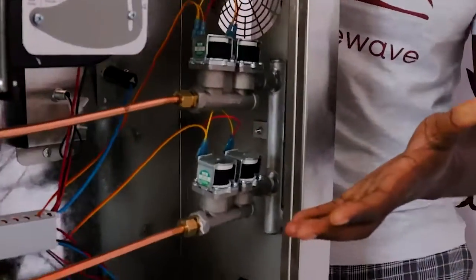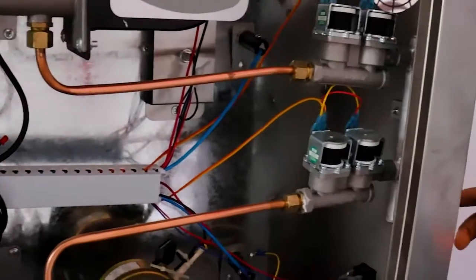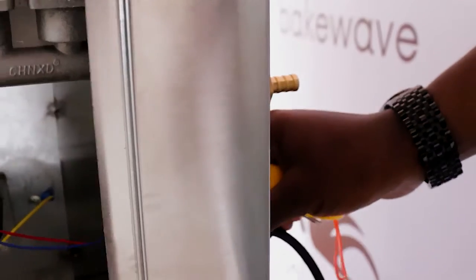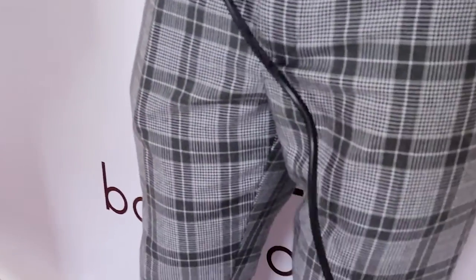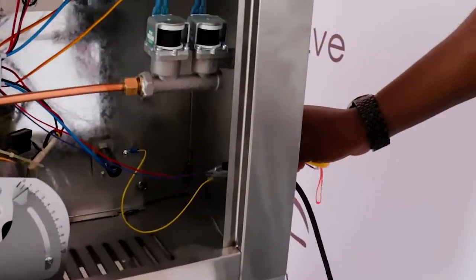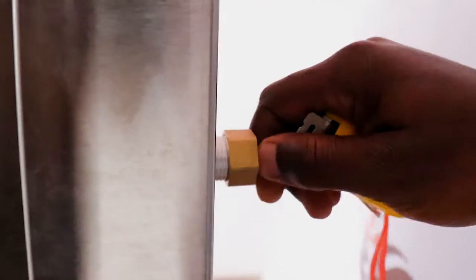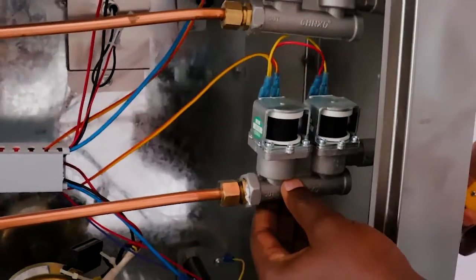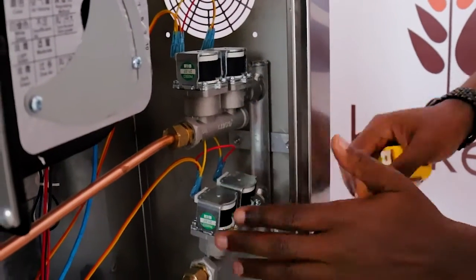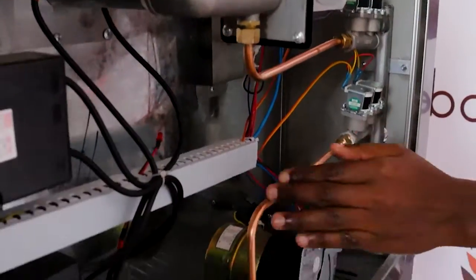Looks complex, but actually it's very simple. This is the gas inlet — you will connect your gas here. We've already powered it on a single phase energy source, which is about 220 volts, since this oven is 0.1 kilowatt single phase. There are these two solenoids which control the gas, and it's divided immediately into upper chamber and lower chamber heating.